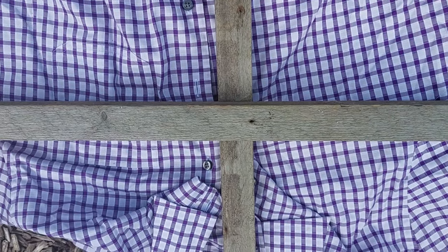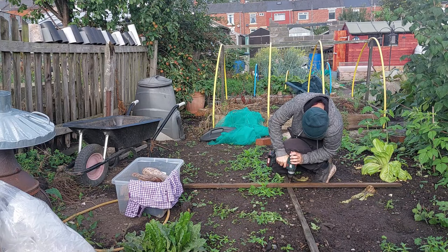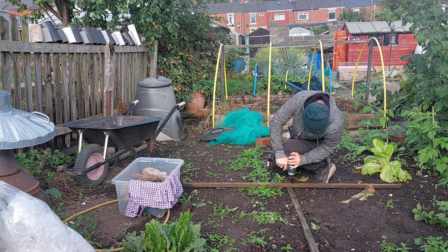So once you've done that you've got to find the midpoint on the horizontal piece of timber and then secure it with a couple of screws.